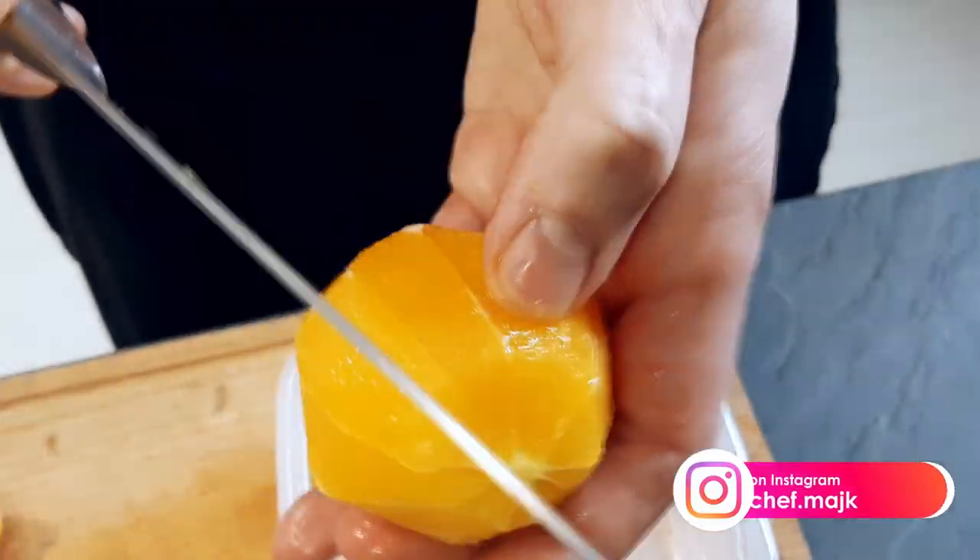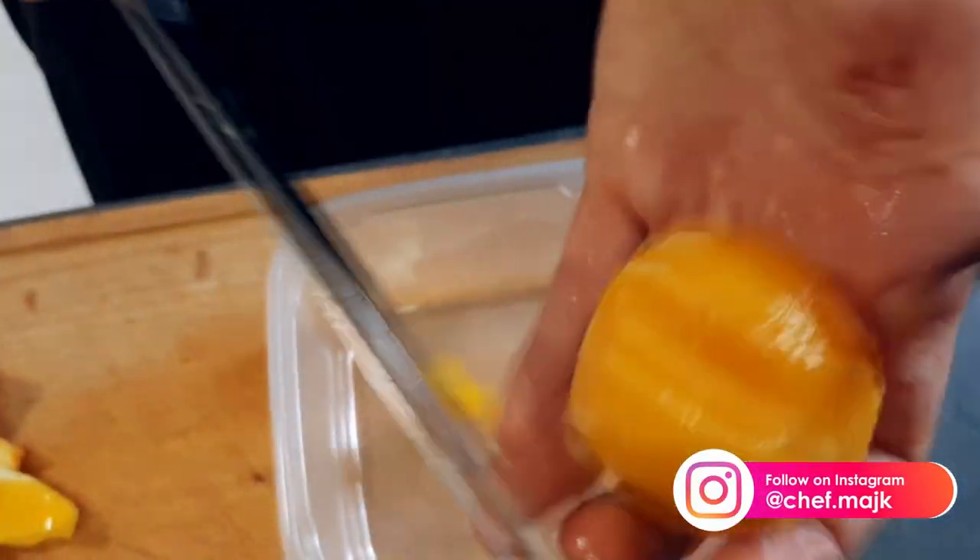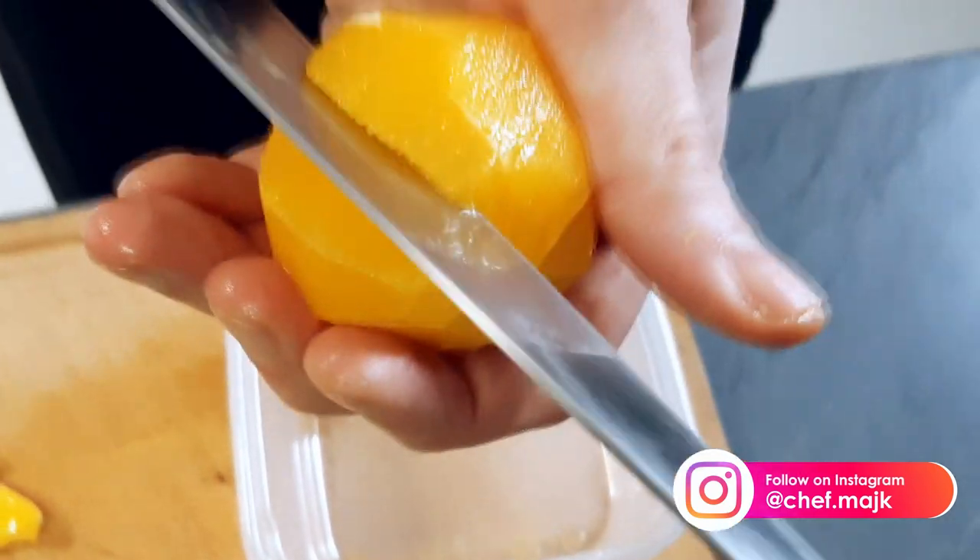And if you don't follow me on Instagram, I highly recommend you do it because I'm posting cooking tips there every day.